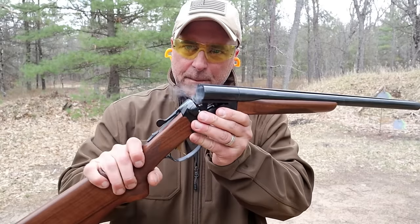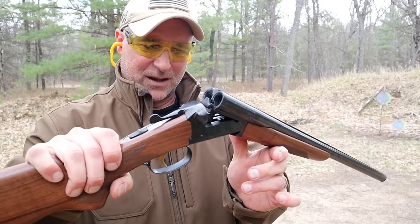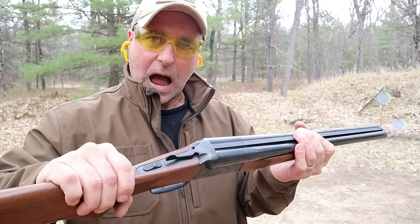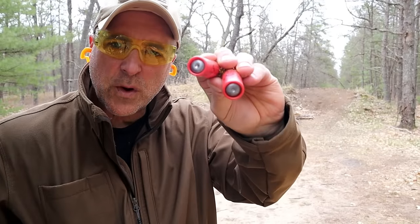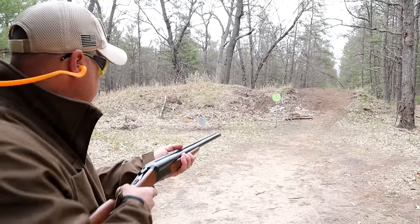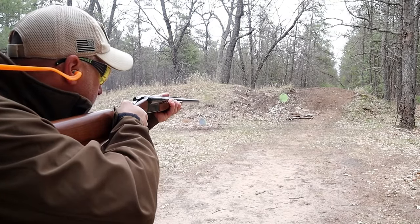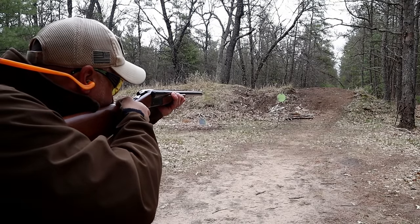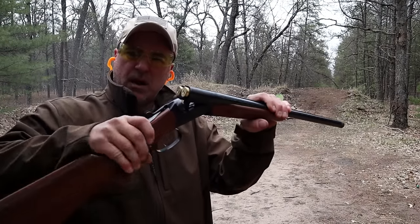Before we wrap this thing up — this thing is really cool — I need to put some slugs through this. Here we have two one-ounce slugs made by Hornady. You can see I backed up a little bit. Let's see how well this thing does.